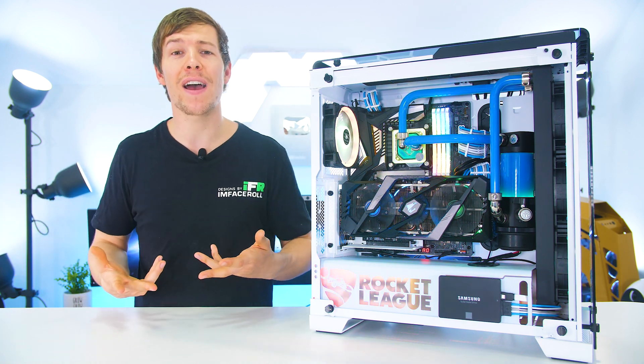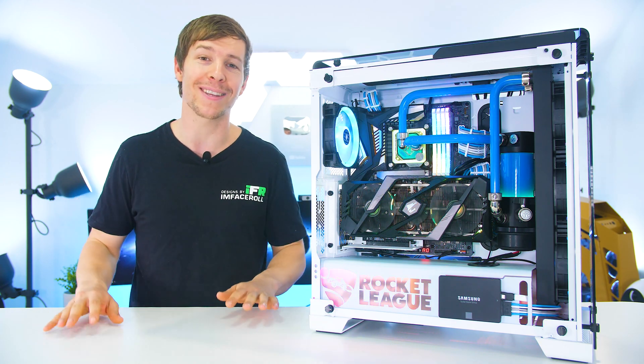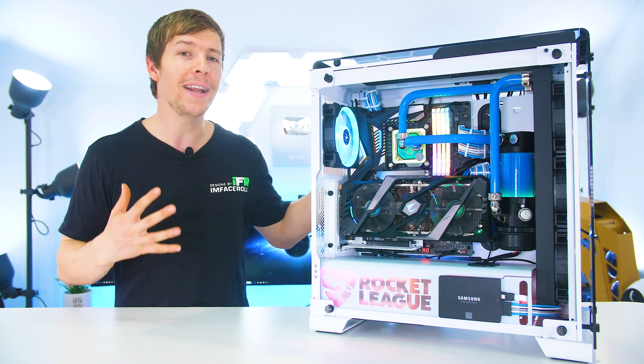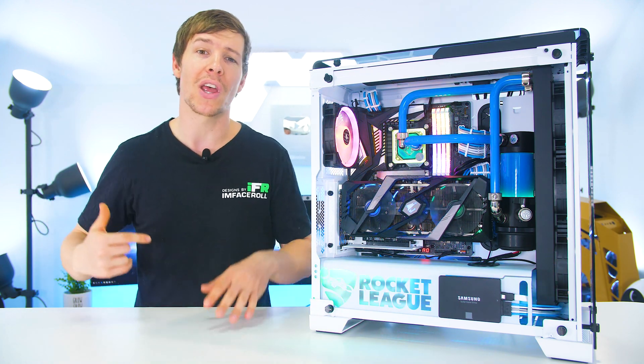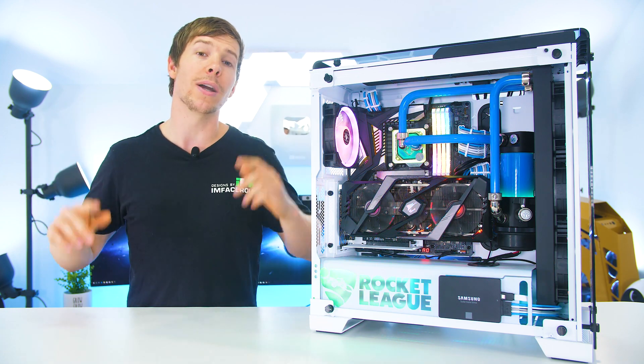For those of you who don't have a drain valve, I'm sure you've seen a couple of methods we've come up with to drain the system without one — and you can see those in our deconstruction videos on the channel.